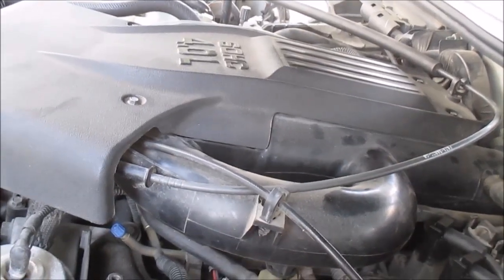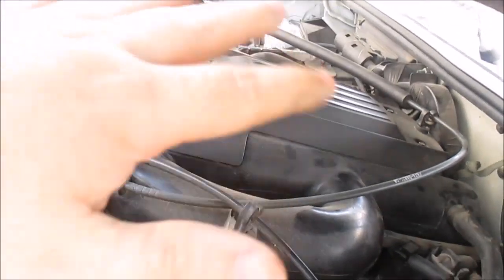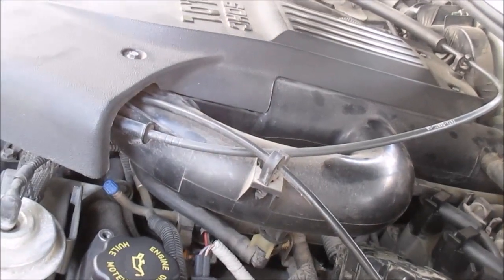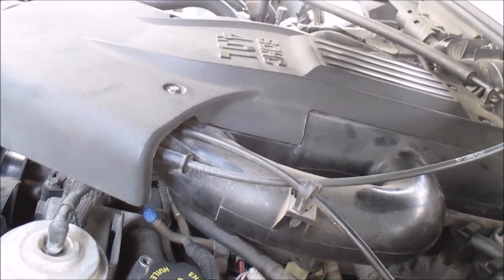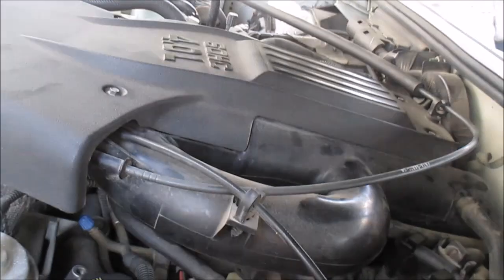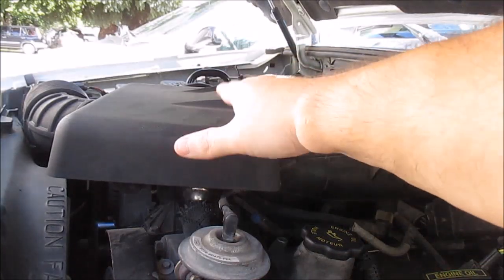Right now I'm going to shut the engine off, pull apart a couple of these things and try to do a visual inspection — see if I can find any cracks or breaks. Once I remove the cover and a bunch of this stuff I'll update you guys. First I'm going to start by taking this cover off.